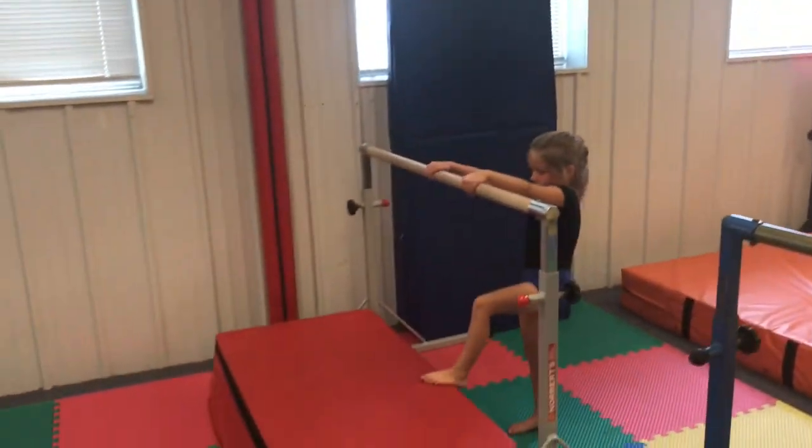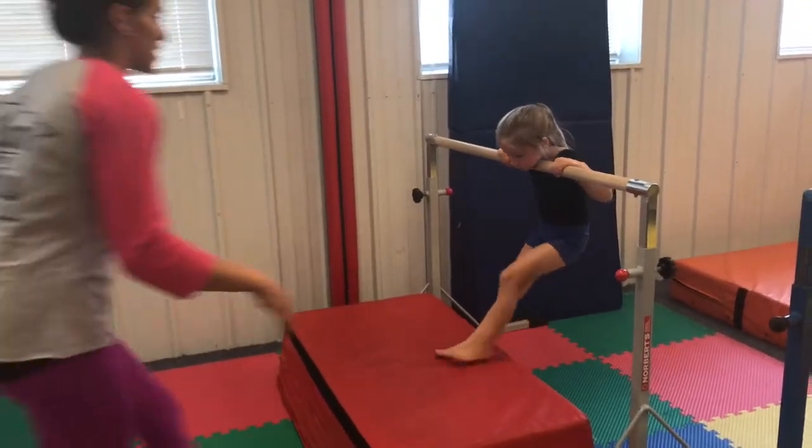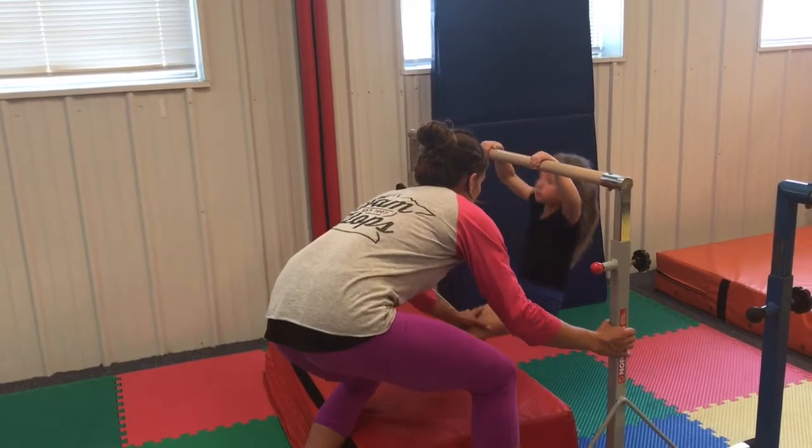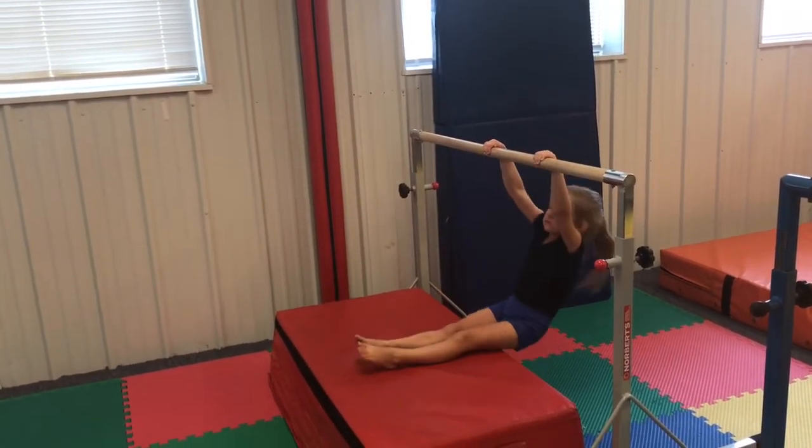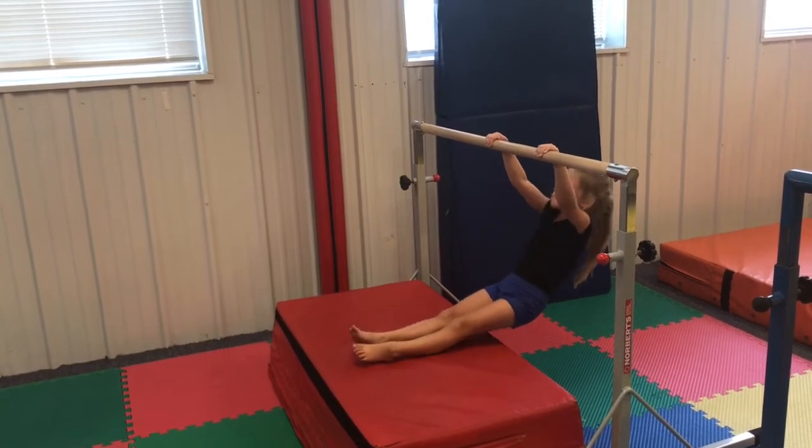After that is one pike pull up with a three second chin hold. Starting in a pike hang, pulling their chin up to the bar and holding their chin to the bar for three seconds.